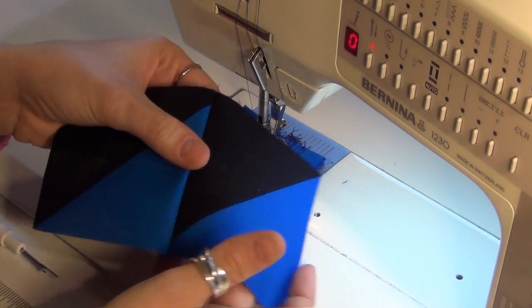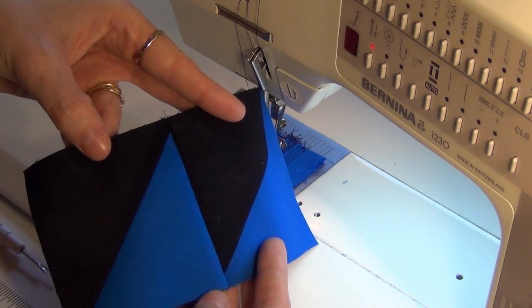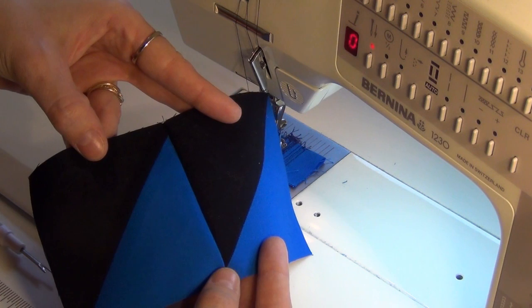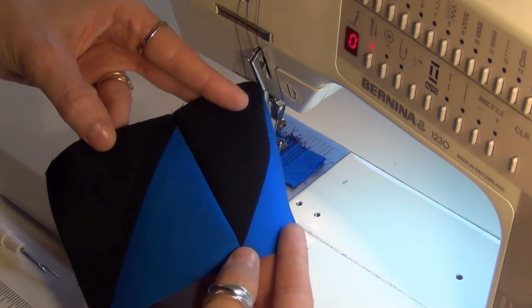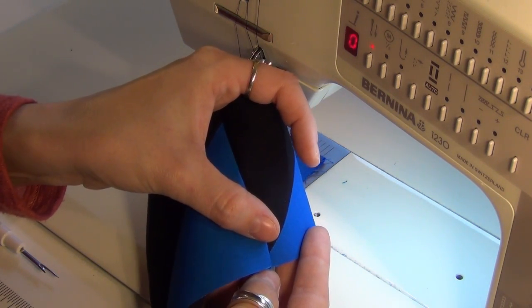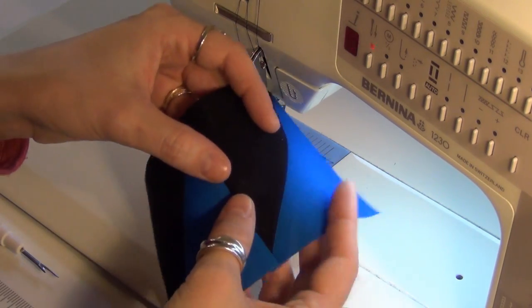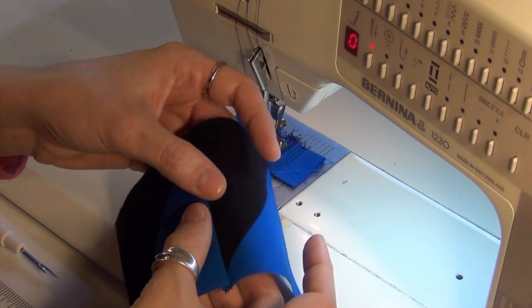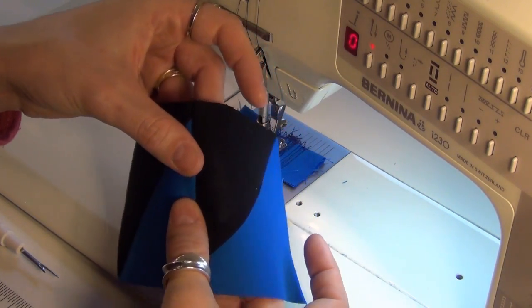This is what it should look like. If you really want to get obsessive about it and want to know if everything's going to work out perfectly, take your rotary ruler and lay it on this little part right here. From the tip of that triangle to the edge of your block you should have a quarter of an inch, and the same thing up here. If you want to double-check yourself, that's a good way to do it. Just finger press this open and we'll be ready for the next step.